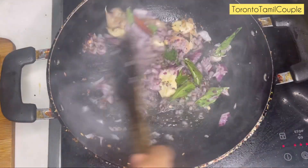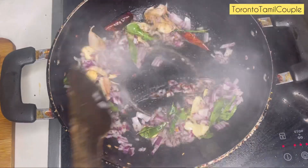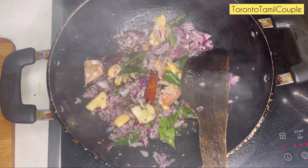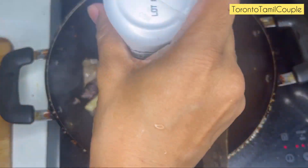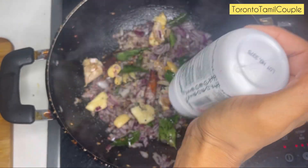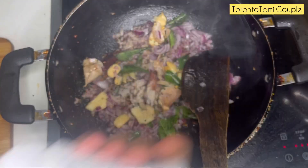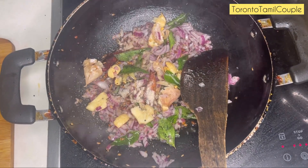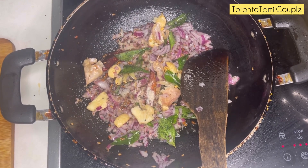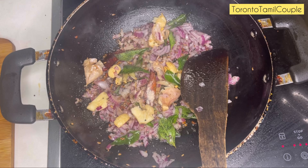Add it to the Vengayam and Karvopila. Mix it well. You can also add cucumber — it will taste good. Add cucumber at the Karvopila, and add some perengayam. Add 1 tsp of perengayam and mix it in.